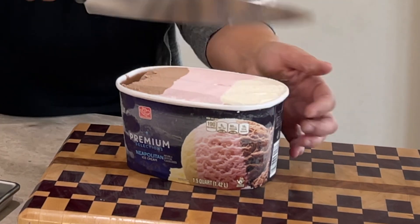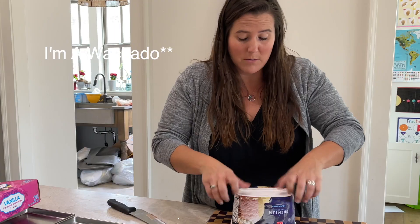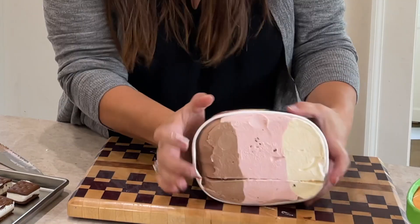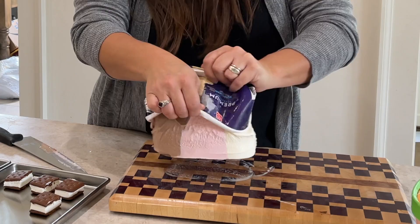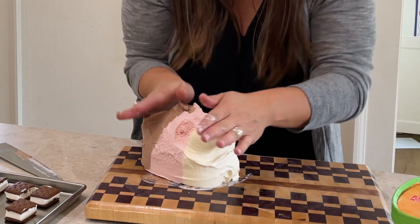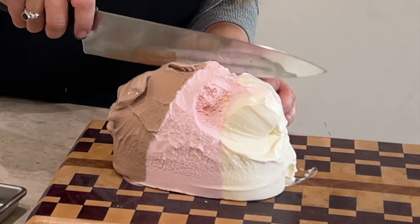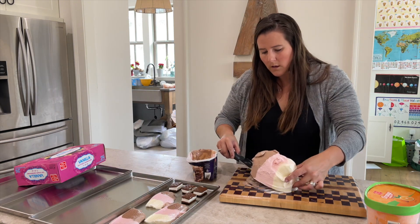Next up we're gonna do Neapolitan ice cream. I'm gonna cut a whole slice out — I'm not a professional when it comes to this. I think I need like a saw or something. I'm gonna take it out of the container, maybe that'd be easier. I've seen people do it through the container but it's not working for me. Okay, now I'm gonna cut slices — there we go, it's on the same tray.